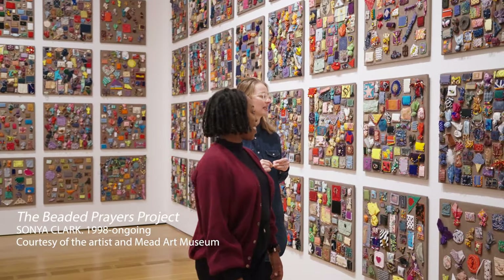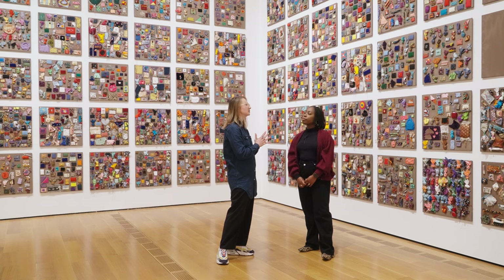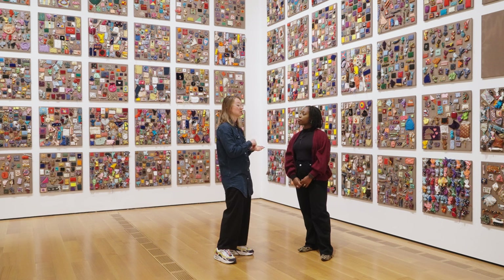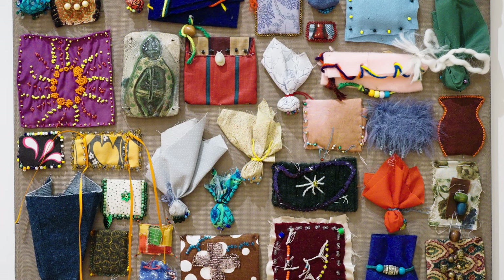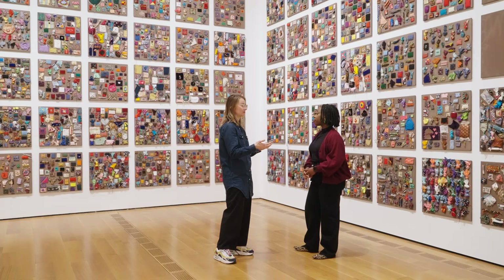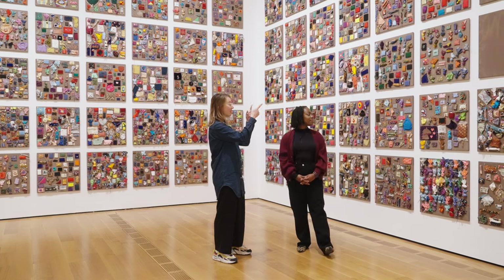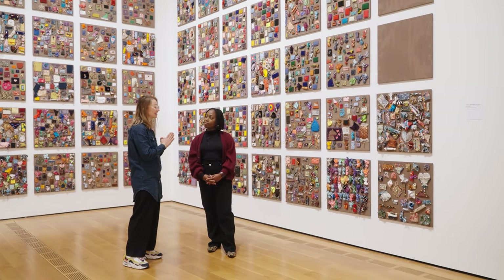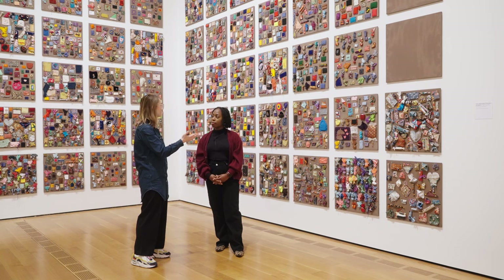So Hannah, we're standing in the room devoted to the Beaded Prayers project. This is Sonya's longest running community-driven participatory project. This was one of the foundational projects we looked at as co-curators of the exhibition — we really wanted to bring the various projects Sonya has done over the course of her long career in workshop format with regular people. Right behind you are empty panels because the project is still ongoing. We've been able, with the help of the education department, to run some workshops here so that Atlantans can be part of the Beaded Prayers project.